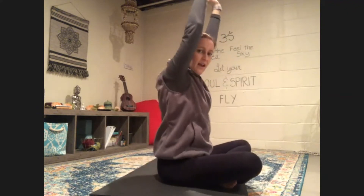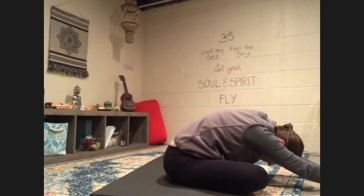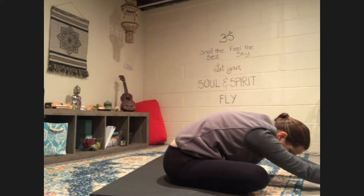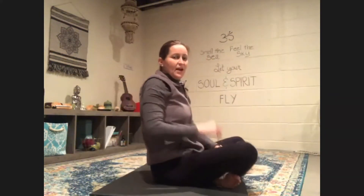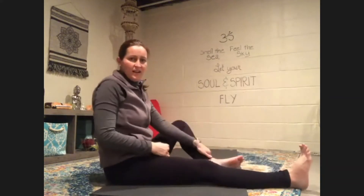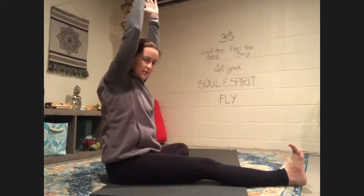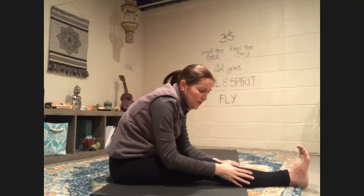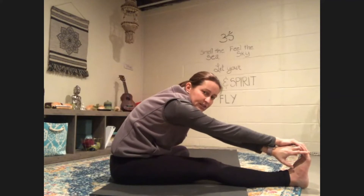Reach your arms overhead and we're going to fold over our seat. Take a few breaths. And walk your hands back. Good job. We're going to extend one leg out in front of us and bring the other foot to our inner thigh. Sitting up really tall, reach our arms up and fold over our leg. It doesn't matter where your hands are — maybe you're reaching your shin, ankle, or foot. Just take a few deep breaths here.